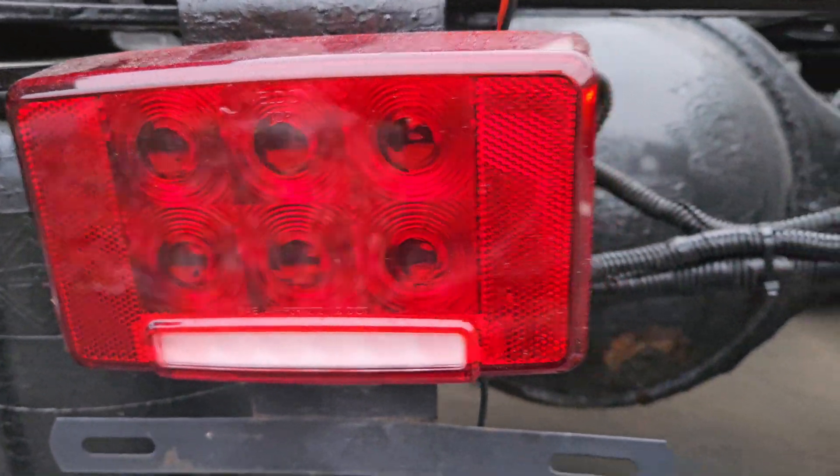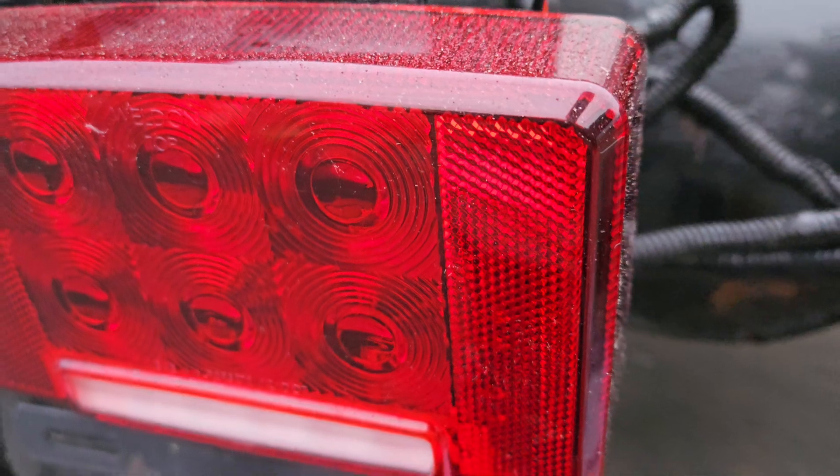If you've got one of the newer International sleepers and you have one of the tail lights out, I'll show you how to sort of diagnose it — do a quick diagnosis. This isn't going to go over everything, but this should help out.